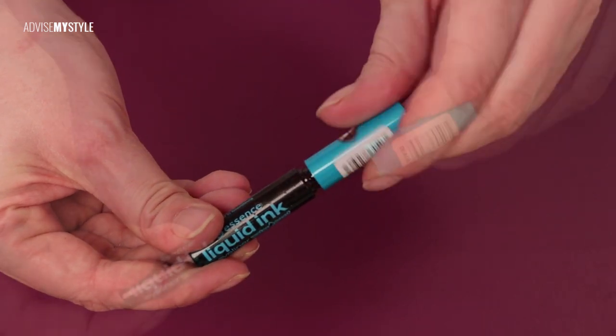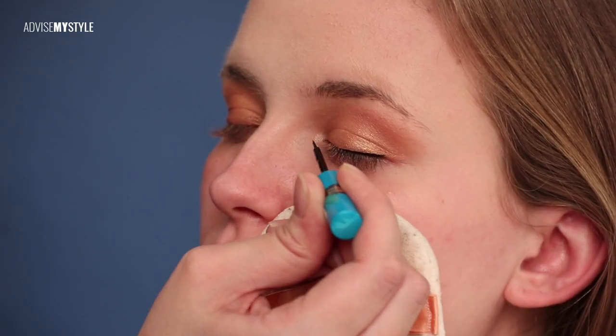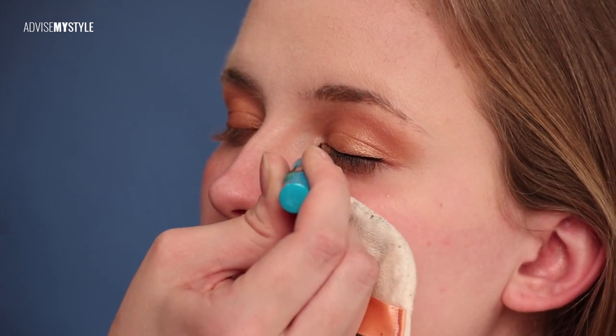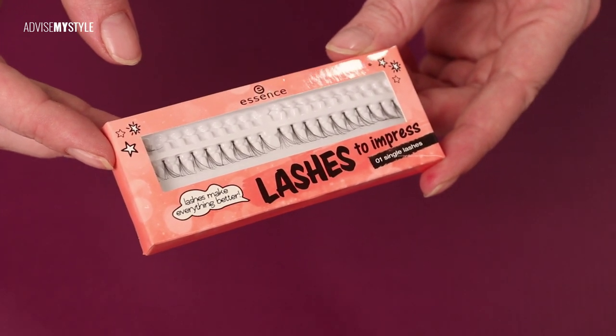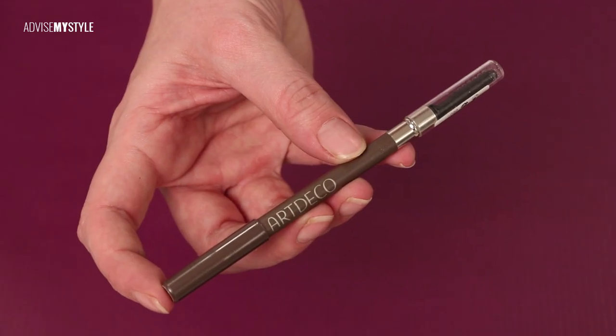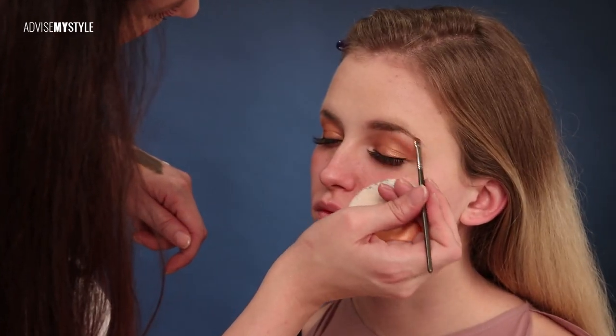Next I apply liquid black eyeliner and add some false lashes to emphasize the eyes. Gently filling in the eyebrows will frame those eyes, but make sure you choose the color wisely.